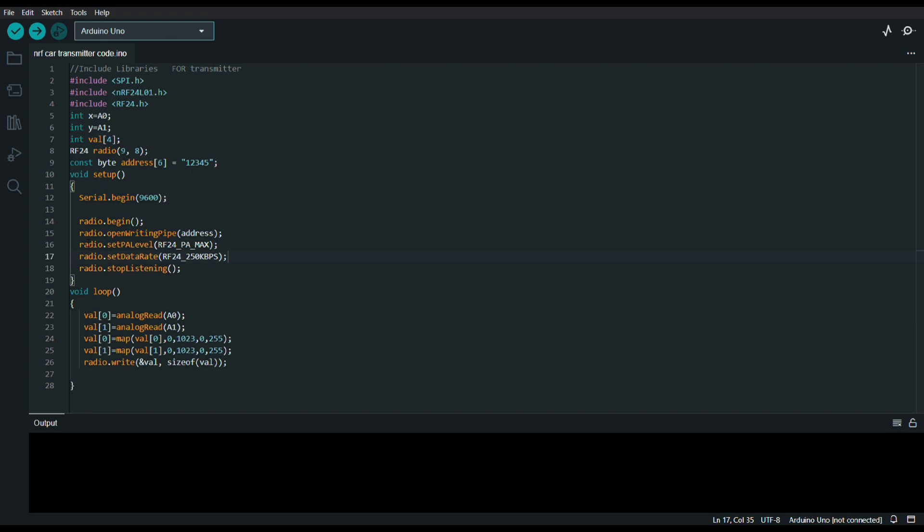Radio dot open writing pipe — this is for the communication channel of this address. Here I am setting this power level to maximum because I want to use up to 1 kilometer. This is the data rate. I am setting this data rate to 250 Kbps because I want to communicate up to 1.2 kilometers of range. Lower is the data rate, higher is the range. So I am using 250 Kbps as my data rate.